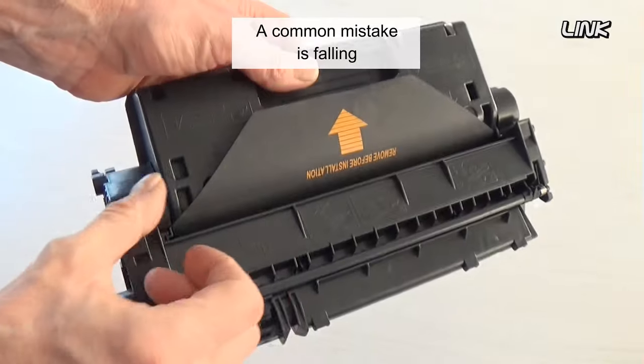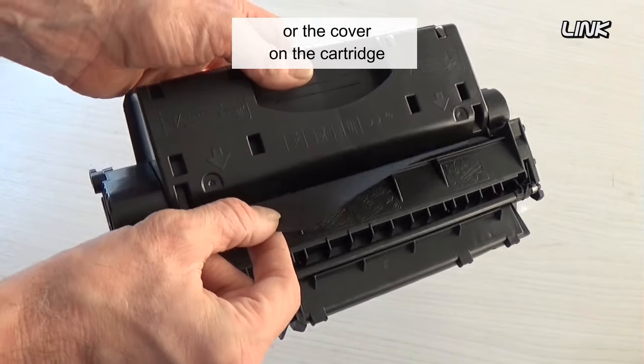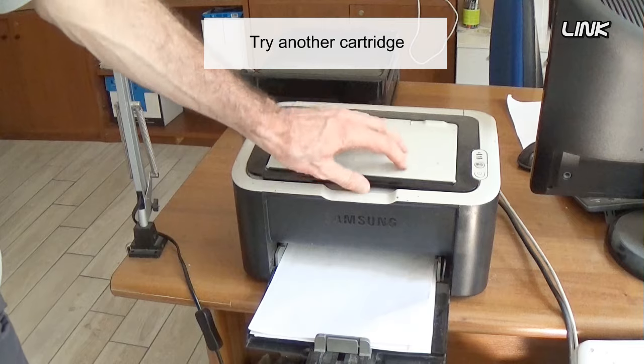A common mistake is failing to remove the protective sheet or the cover on the cartridge. Try another cartridge.